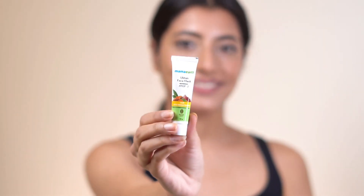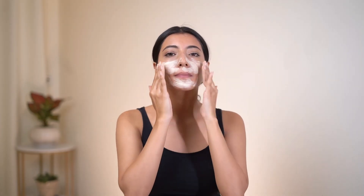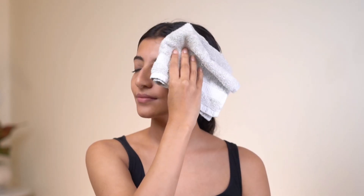Step 5: Face Mask. Face mask is a very important step of the facial process. Apply a generous amount of Uptan face mask and just relax for 15 minutes. Applying the face mask helps brighten the skin. After 15 minutes, rinse the face.